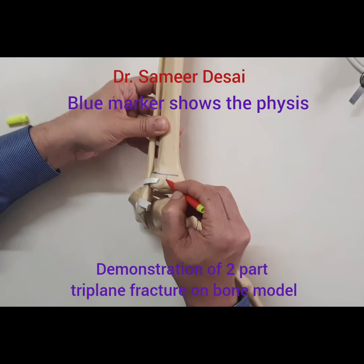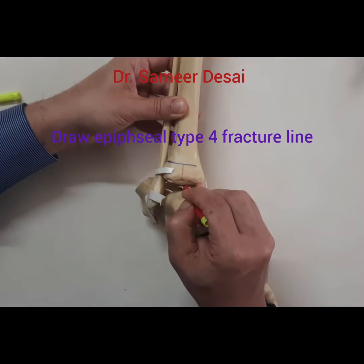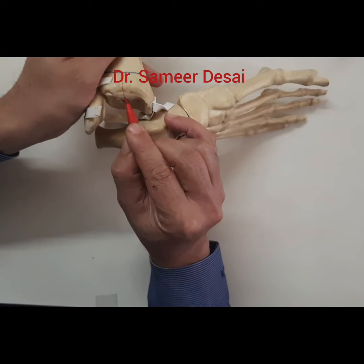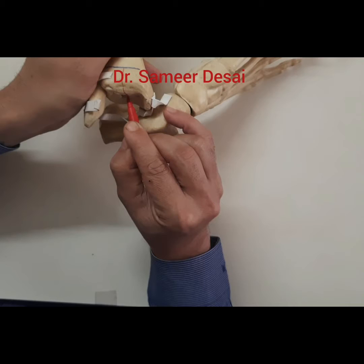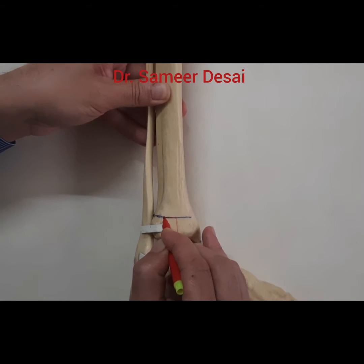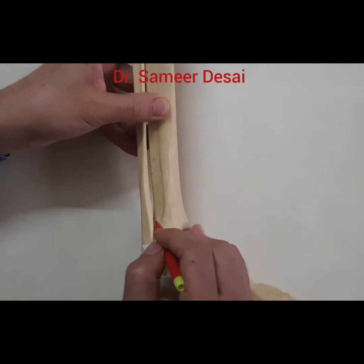I am going to demonstrate a two-part triplane fracture on a bone model. The blue line indicates the epiphysis. The red line is drawn along the joint and in the joint. Then a line is drawn from the center of the epiphysis to the lateral part of the epiphysis.